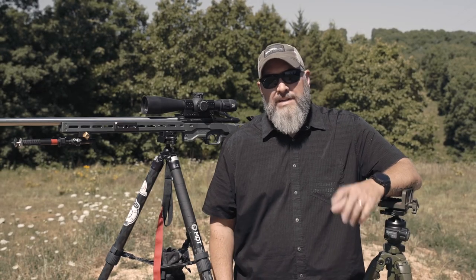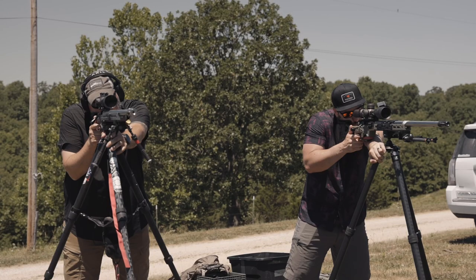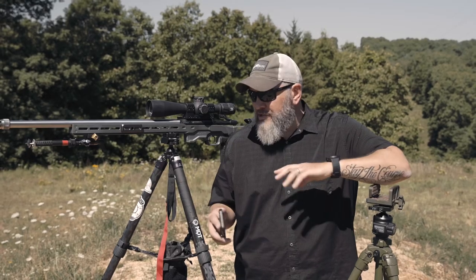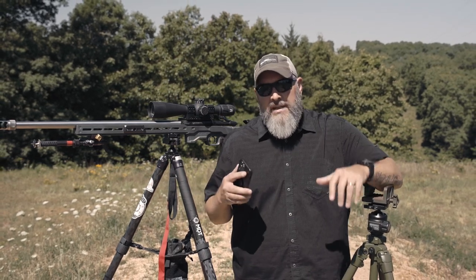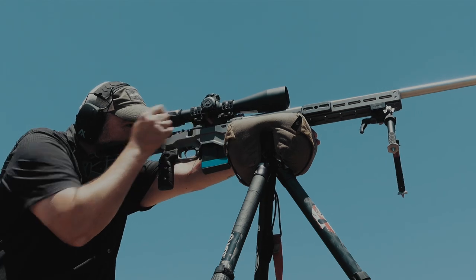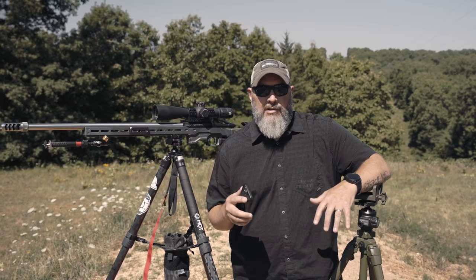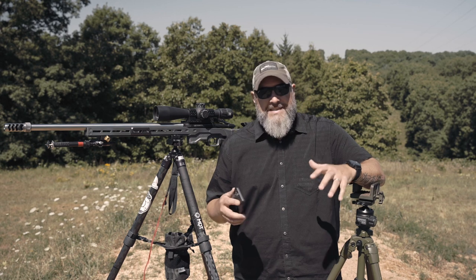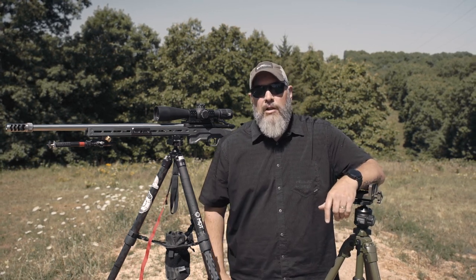Hey guys, Joel here, Precision Rifle Network. Today is all about tripods and shooting off of tripods. I've done several videos over the years on this, but I thought it's worth revisiting because the technology has changed, mounting systems have changed, and even the way people approach a tripod and the shot process off of tripods has all changed. So I wanted to do an updated, comprehensive video — this is everything you need to know to start shooting well off of a tripod.